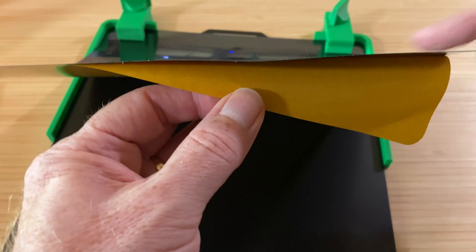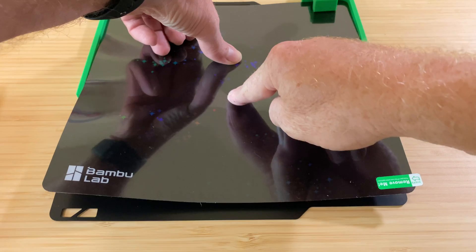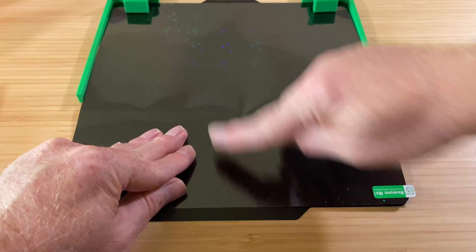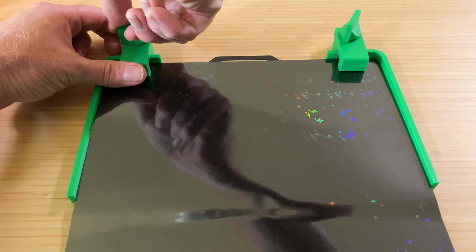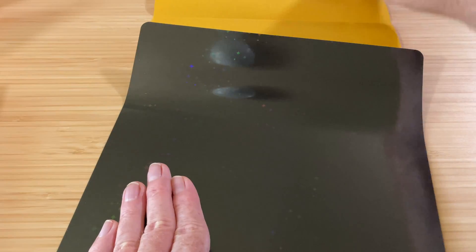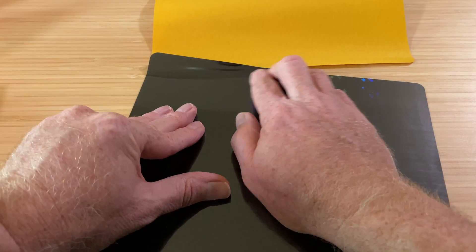Then peel the backing partway off the sticker sheet and start pressing it down. Work from the center of the front edge, pressing toward the left and right sides. Once the front is stuck down, you can start using a left and right motion. Once you've got the sticker started, you can remove the jig. Keep peeling the backing off and pressing the sticker down using that back and forth motion until you reach the back of the flex plate.